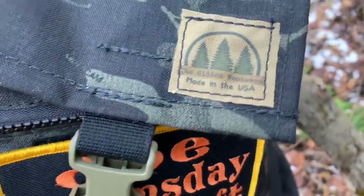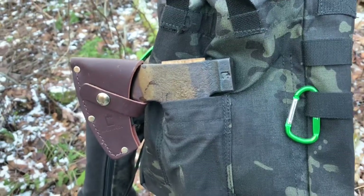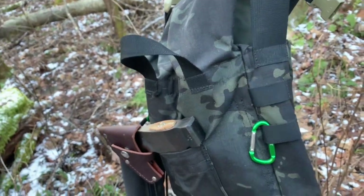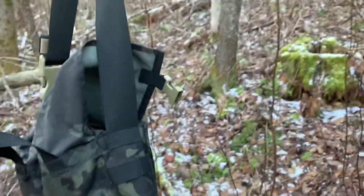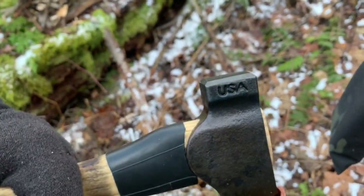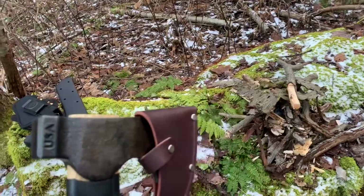I've got my hidden woodsman haversack and my Council Tool Woodcraft Camp Carver that just came out — that's in my haversack. I should be able to process some wood with that, and that's what I'm gonna do right now. I only have my phone and whatever battery it has, so I'm gonna have to take short snippets and edit it all together. This is the first time I've actually got this out into the woods, so I definitely want to give it a try. I don't really want to beat the blade up, but at the same time I've definitely got to try it — so here it goes.